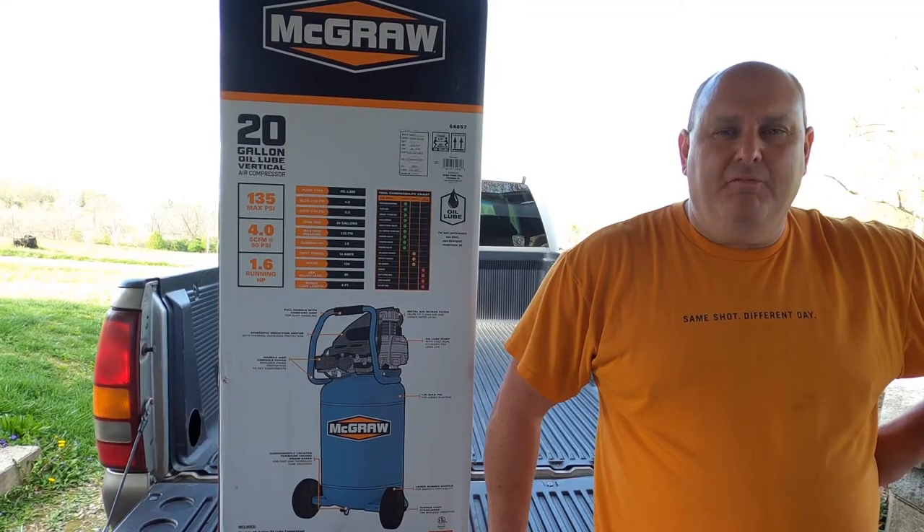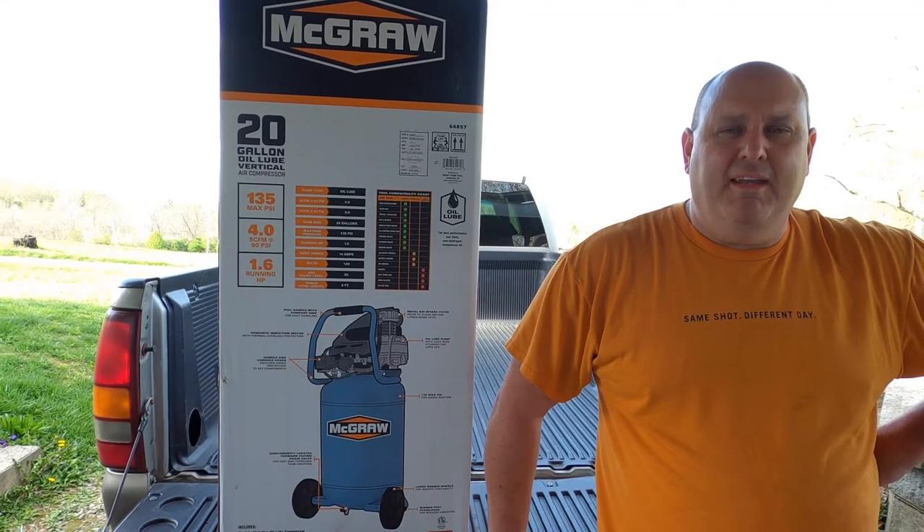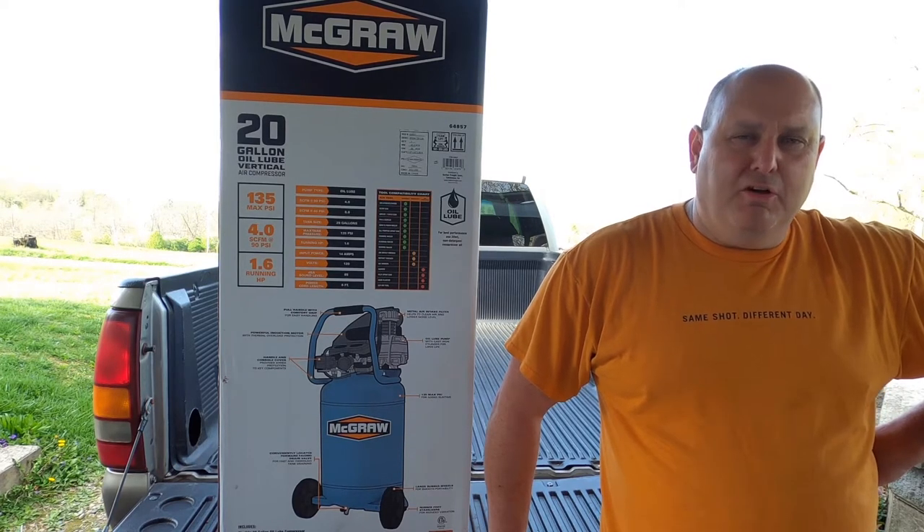Hey everybody, I'm Scott with Starkey Family Fixing Rigging Up. If you haven't already, go ahead and hit that like and subscribe button and make sure that your notifications are turned on so that you get notified when I put out a new video.